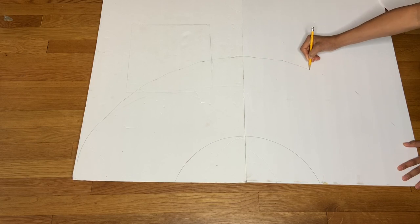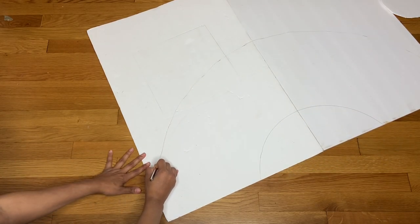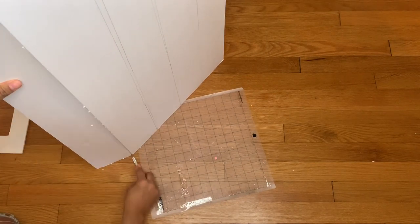I grabbed my pencil and connected the marks together, then grabbed my knife and cut it out. Then I took another foam board and measured four inches across the whole board, so I needed four-inch strips each. I grabbed a ruler — I didn't have one so I used a substitute — and made a straight line down, then cut out all the strips.